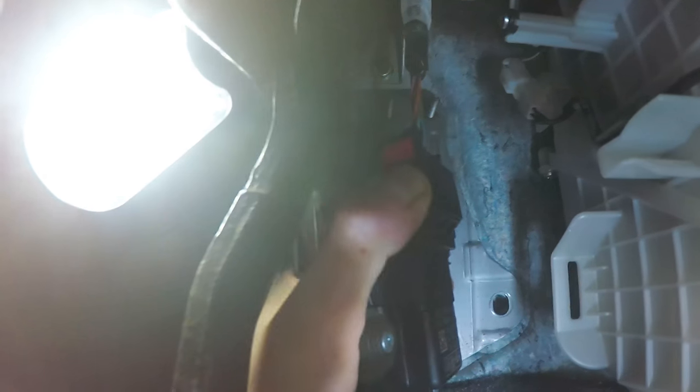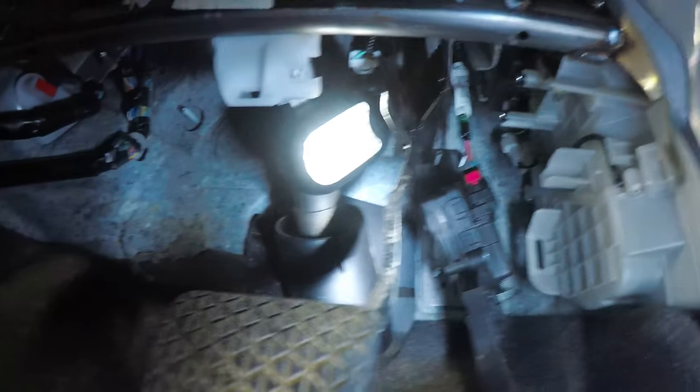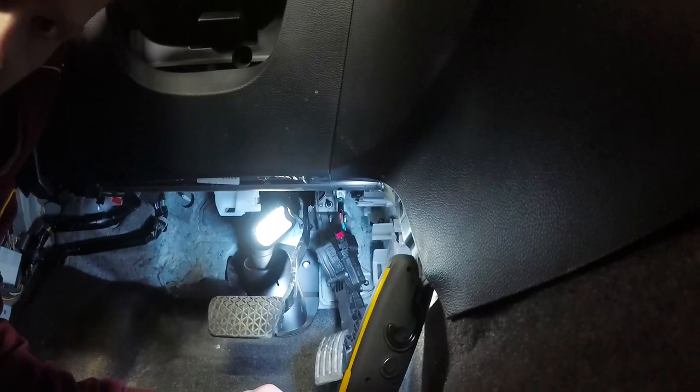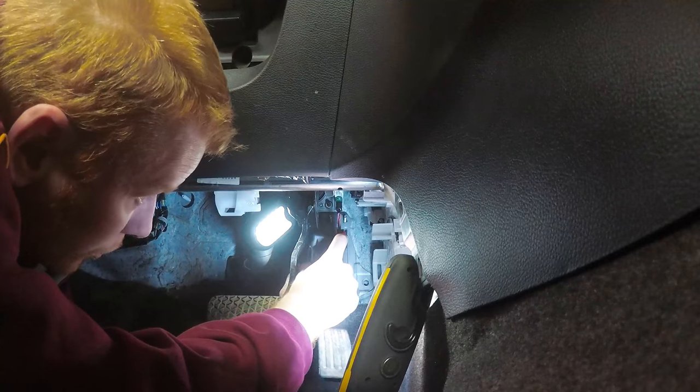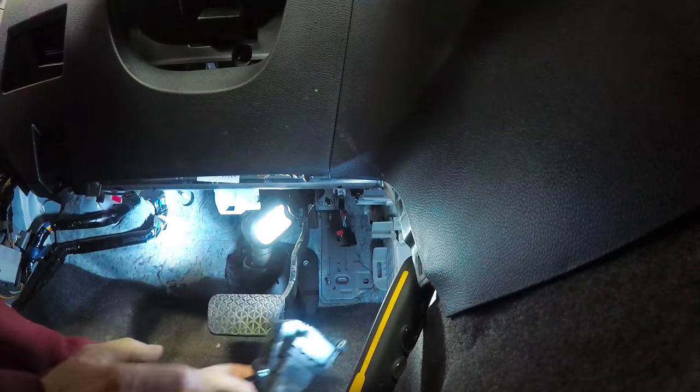Sorry, one hand here. I'm just going to put the camera down here. Again, just push in this little clip and it comes right out. It's quite simple.